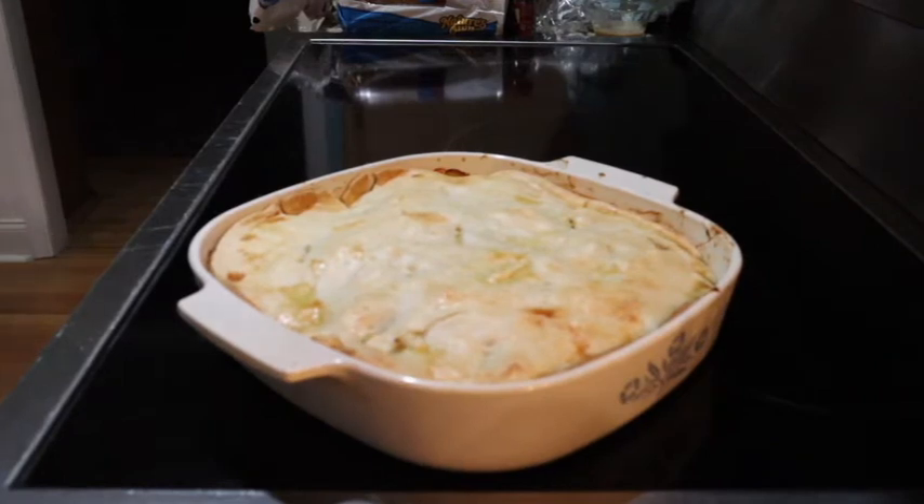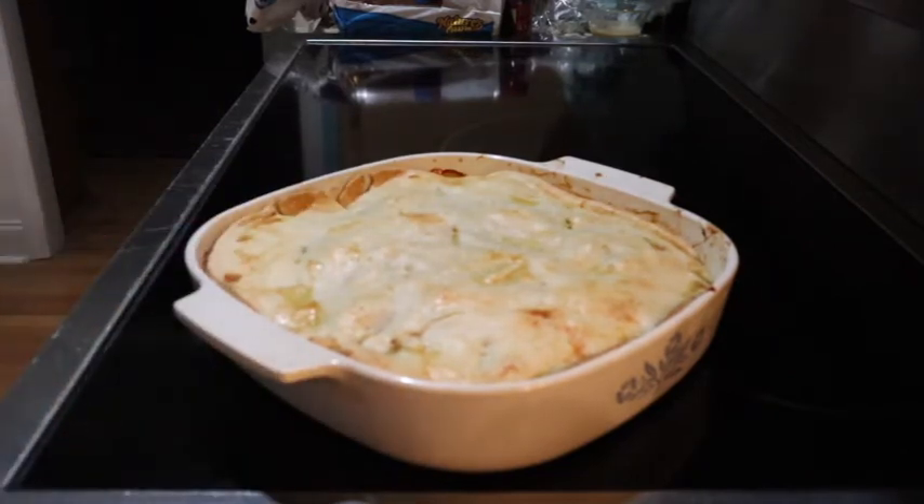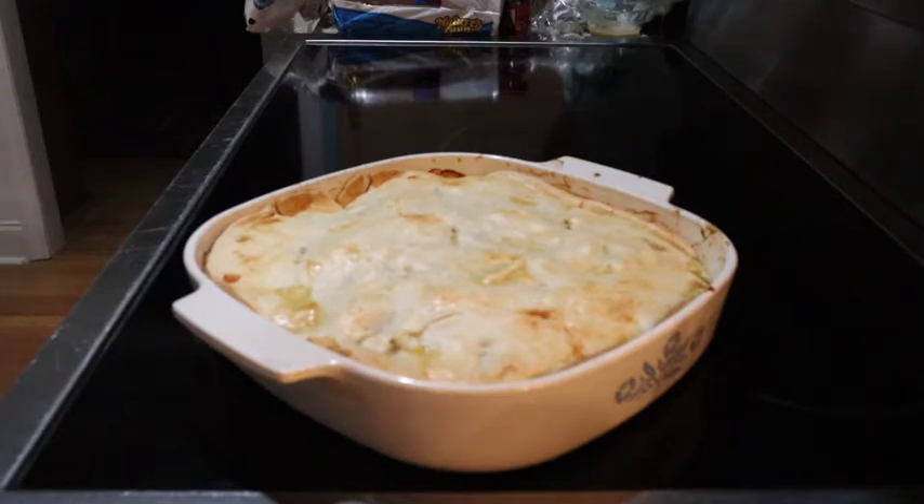Now I know we roasted the chicken off a day or so ago, but again, you can get a rotisserie chicken, bring it home, pull the meat off — that's a time saver. Otherwise, as you've seen, this is all pantry stuff. The cost factor on this — probably anywhere from 12 to 15 bucks. You've got a good meal for four or five people. It freezes really, really well. So we're going to let it rest, then we'll plate and taste it.